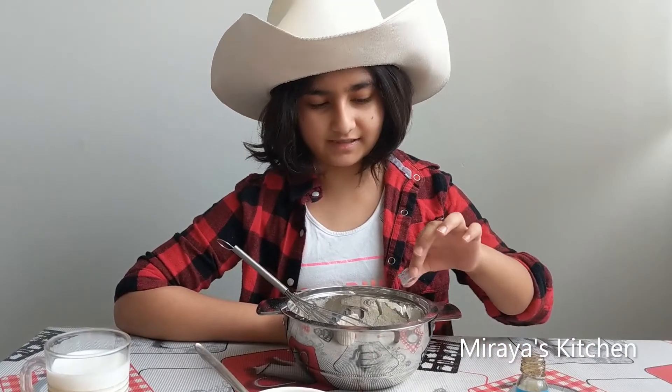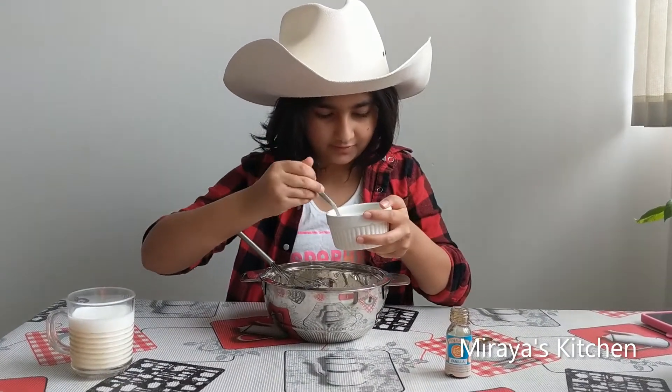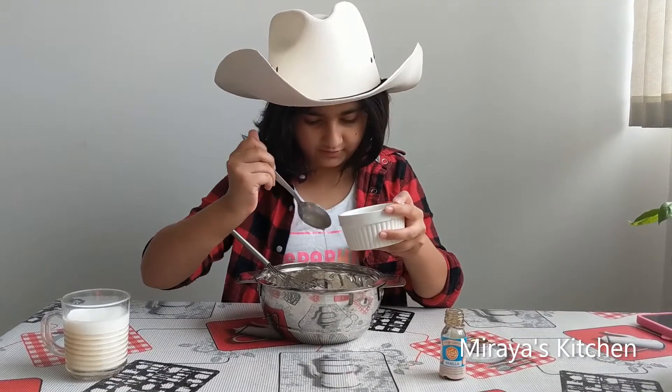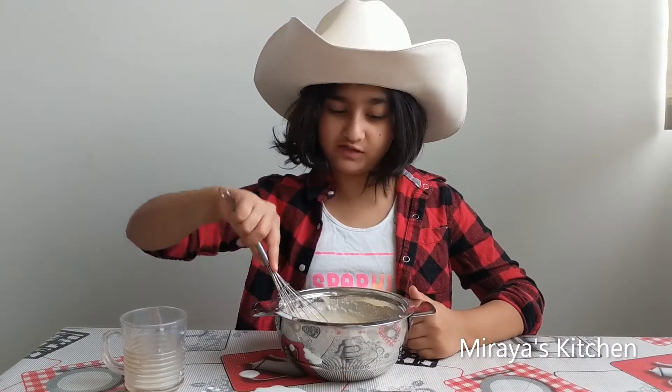Now that I've mixed all the dry ingredients, I'm going to add 1 spoon of vanilla essence and 4 spoons of oil. Make a small batter and there should be no lumps.